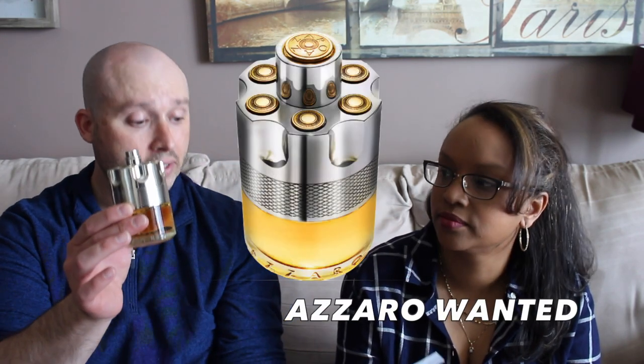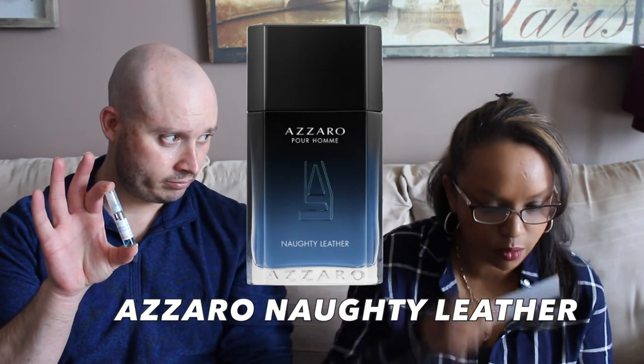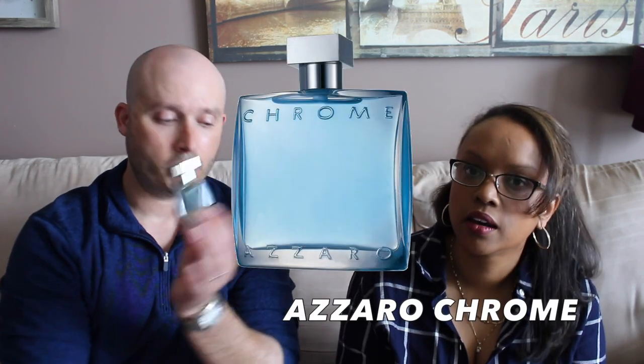So the first one is actually going to be Wanted. Azzaro Wanted — I know that I'm wanted very much so by me — and we're going to pair it off against Naughty Leather. I'm wanting Naughty Leather. Which one do you prefer — the Wanted or the Naughty Leather? I prefer the Wanted.